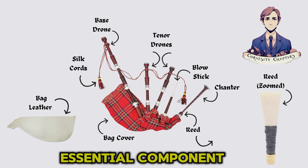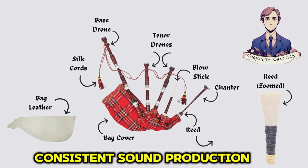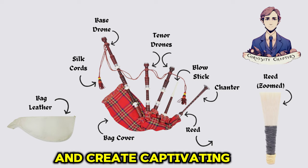Blow stick: the player uses this essential component to supply air into the bag, maintaining pressure for consistent sound production. Chanter: this is where the melody is played, with the player using finger holes to produce different notes and create captivating tunes.